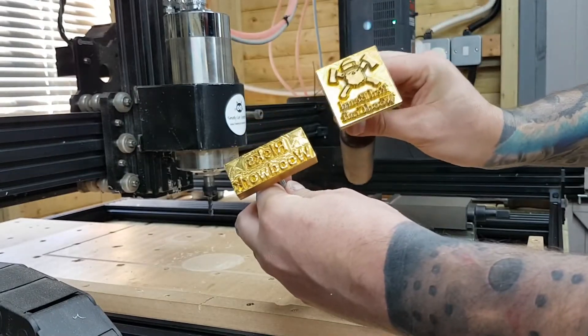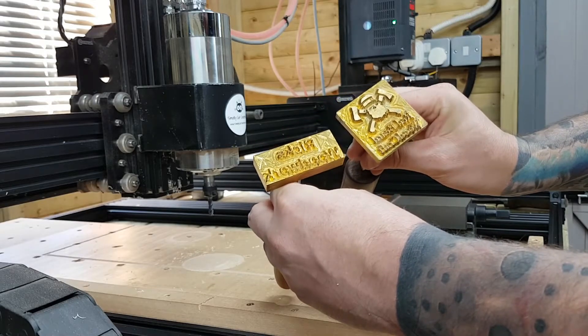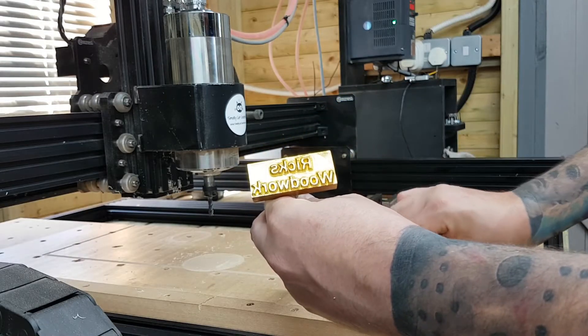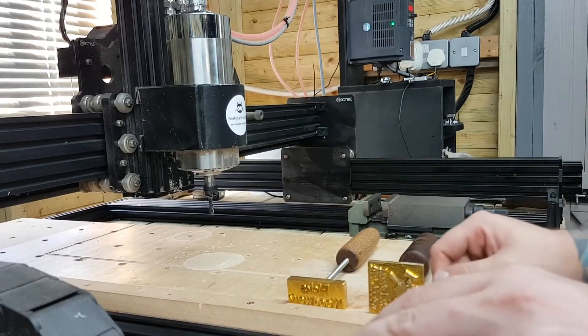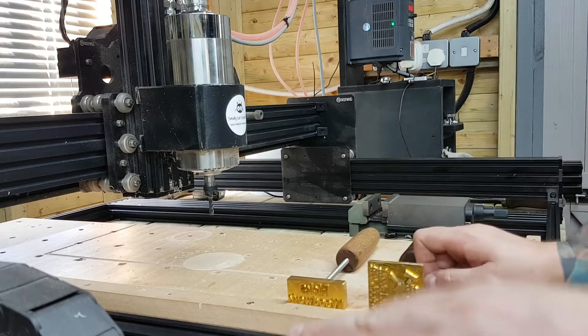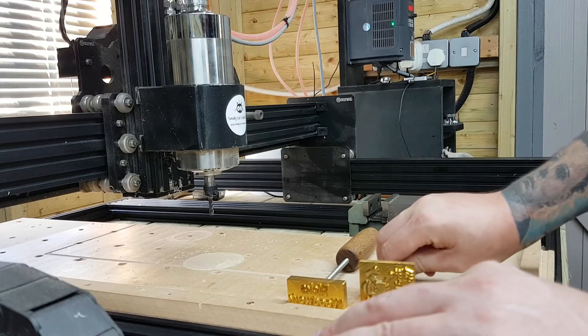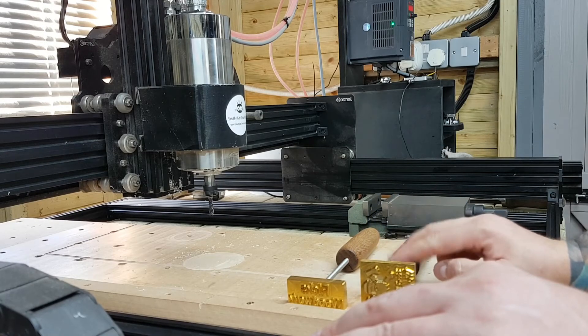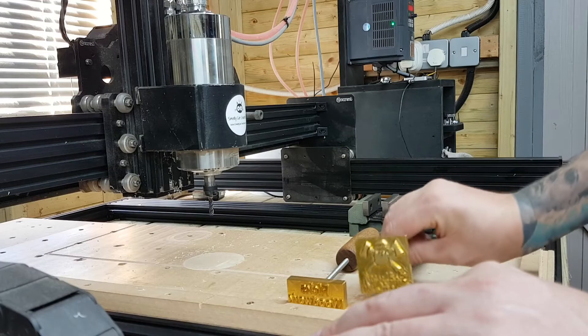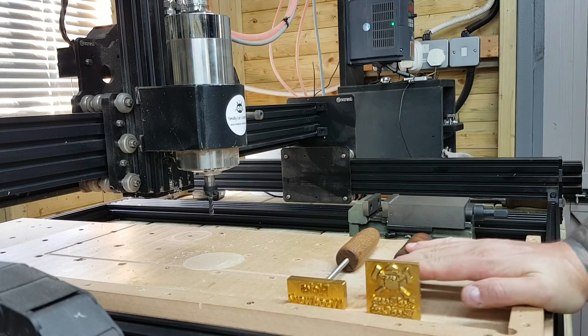Depending on which branding iron it is, you might need to slightly alter how you apply it to the job. That's another two I've done this week. If you're interested in a branding iron, get in contact through Instagram or the Facebook page - you can see others I've done there. I've been doing a fair few of these recently, so if you want to brand your work, get in touch. That's what's been going on with the CNC.